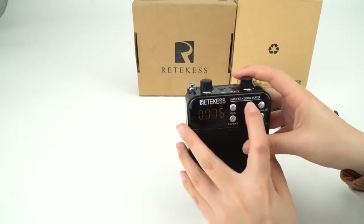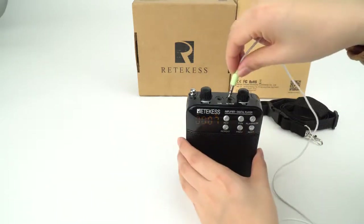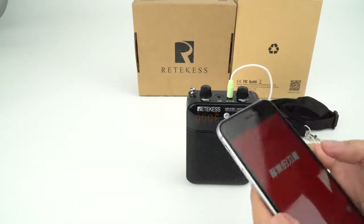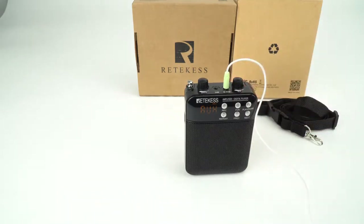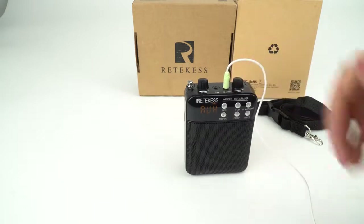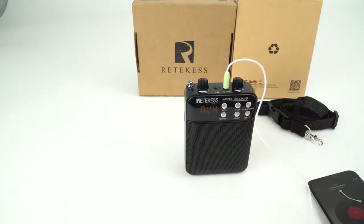And if you want to use the Aux input, we try this one. We use the phone to play the music.